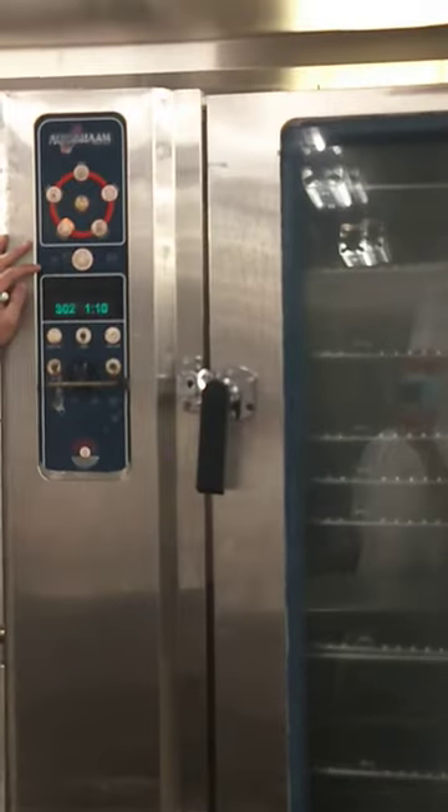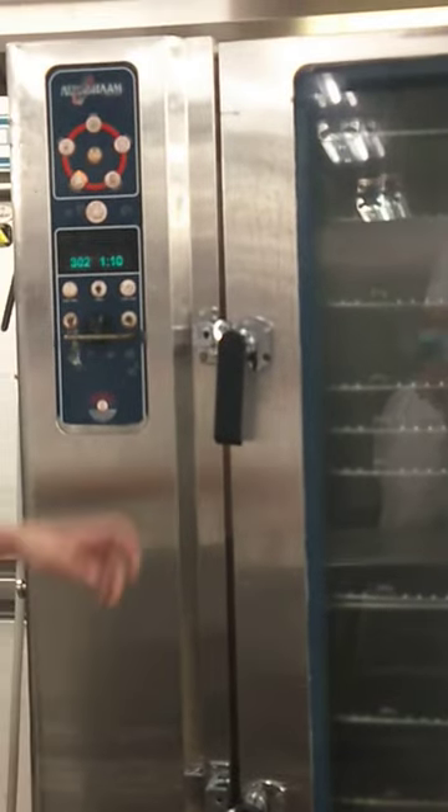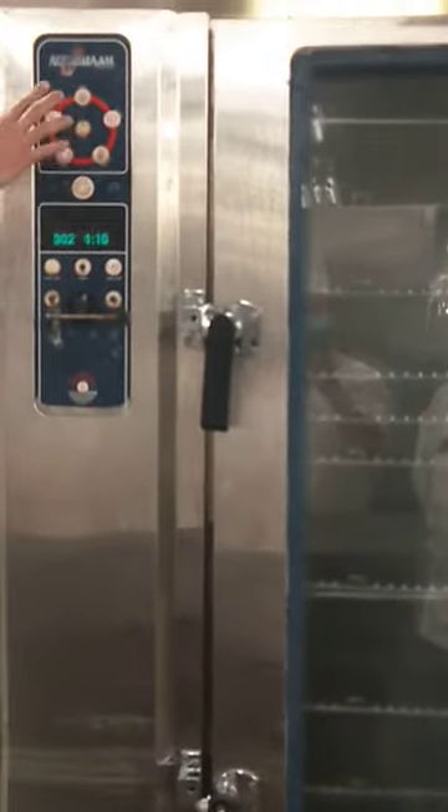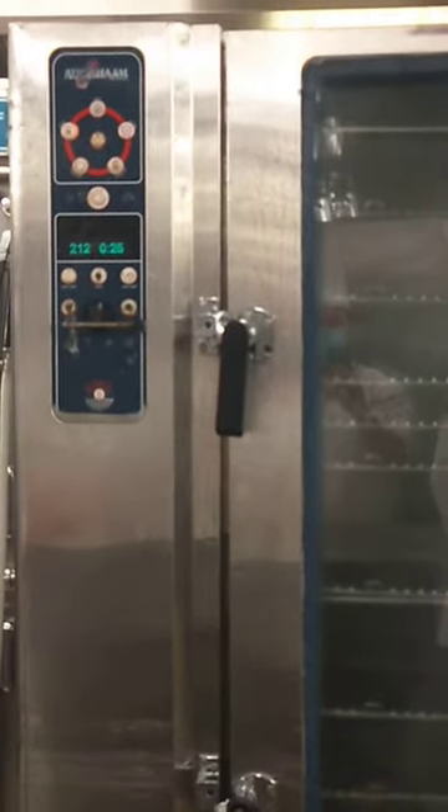We'll try it already. We'll do the combination. As long as you can get wet. Coffee is good, no problem. Tasty. More steaming. Steaming. Whatever.